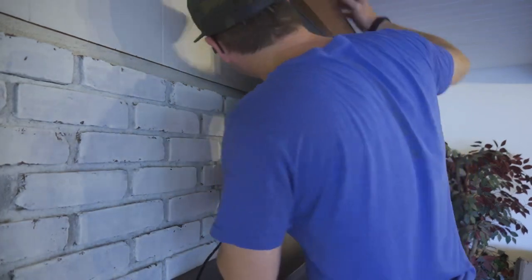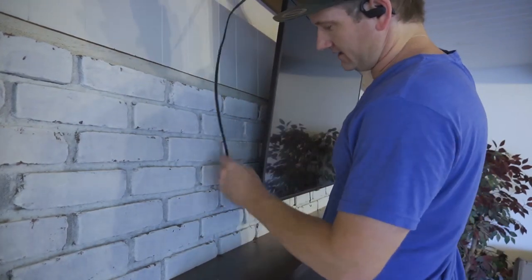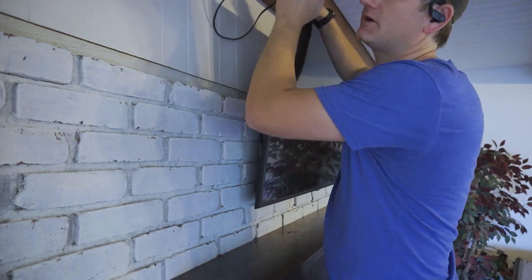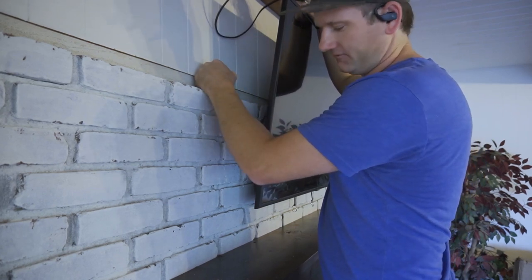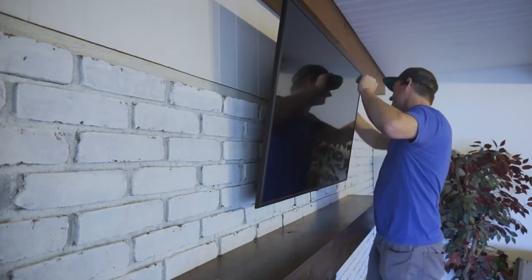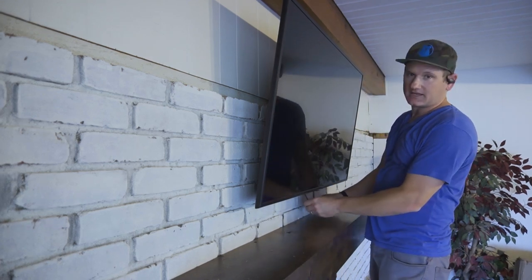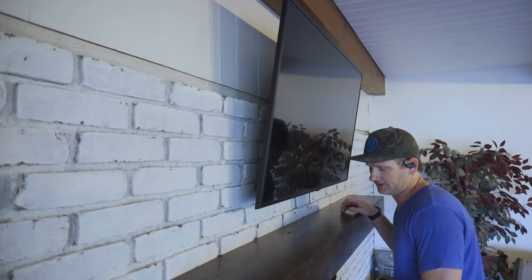Looking pretty good. Luckily for us, there was already a power outlet up there. Adding a power outlet on an exterior wall with brick and paneling would not have been easy — we probably would have gone through the attic. But luckily they had a power outlet up there before. We're just going to plug in and use the smart TV on this Samsung. We just have to get rid of these little tags that hang down. This is a great install — it turned out great.